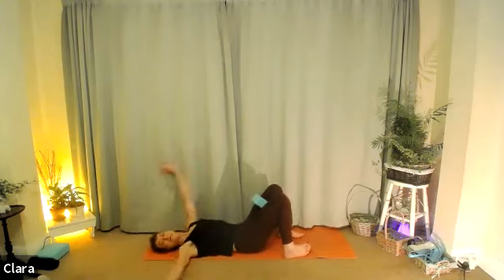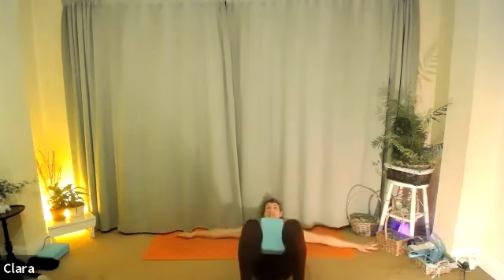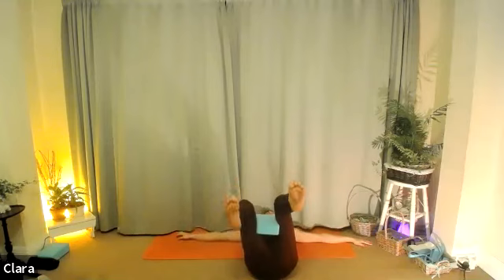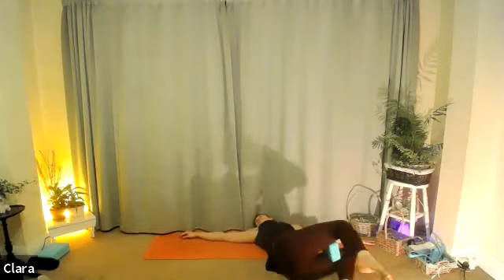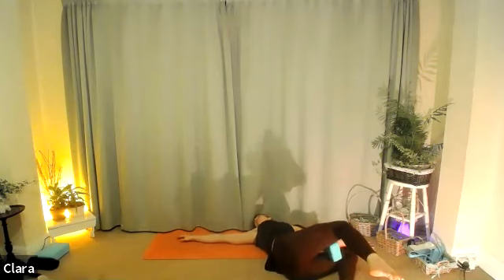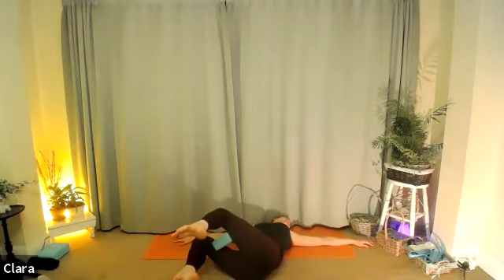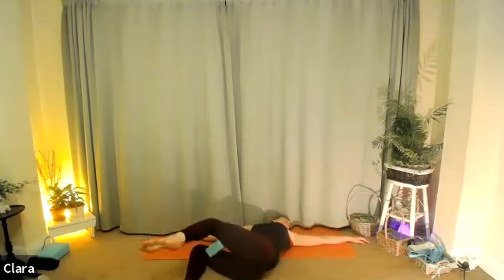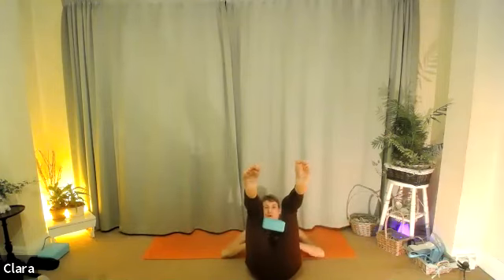Bring your arms a little bit wider, open them up. Keep the block between your inner thighs, feet can be down or up. We're going to do twists: let the legs lower to the right as you look to the left. Breathe in here, try to plug your shoulders down. As you breathe out, use the block and inner thighs to come back to centre with your head and your knees. Go to the other side. Breathe in, control the coming down of the legs slowly. Breathe in, breathe out — squeeze the stomach and pick your legs up.